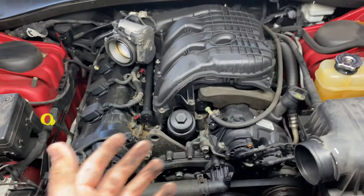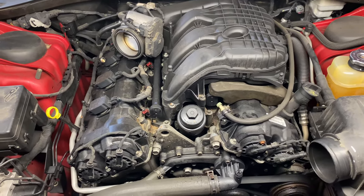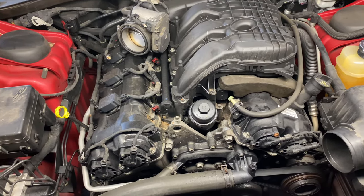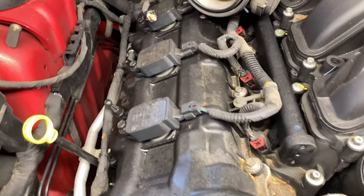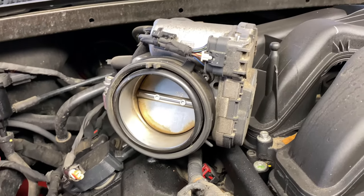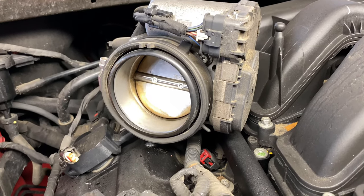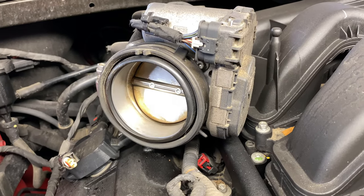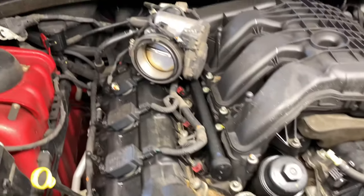Now we've exposed the engine. If you have an air compressor, blow any dirt or debris away from the area to prevent anything from getting inside. Go ahead and cover the throttle body with a shop rag or paper towel. We're going to blow some compressed air and clean this up before moving forward.